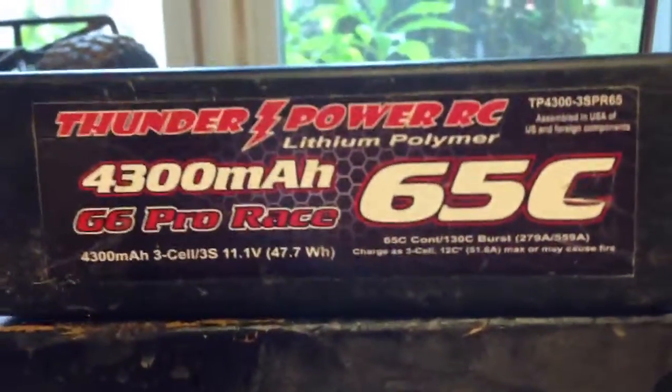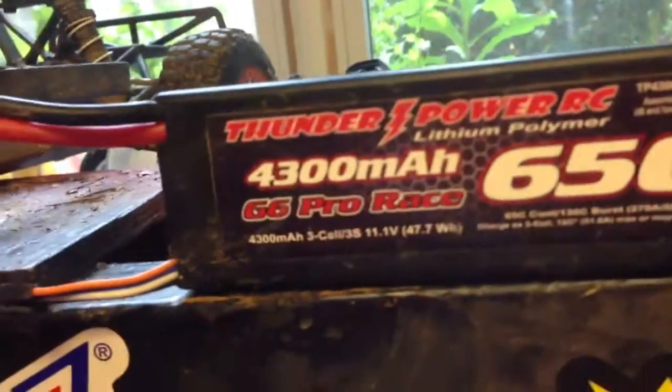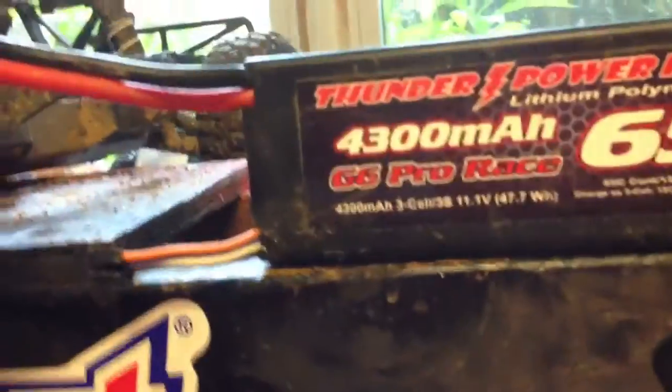If you're going to be running a brushless motor, you need to get a battery to go with it. This is a very expensive battery, and I think it's a little overpriced, so I would not go straight with a battery like this if you're not going to be racing or if you don't want to spend too much money on a battery.